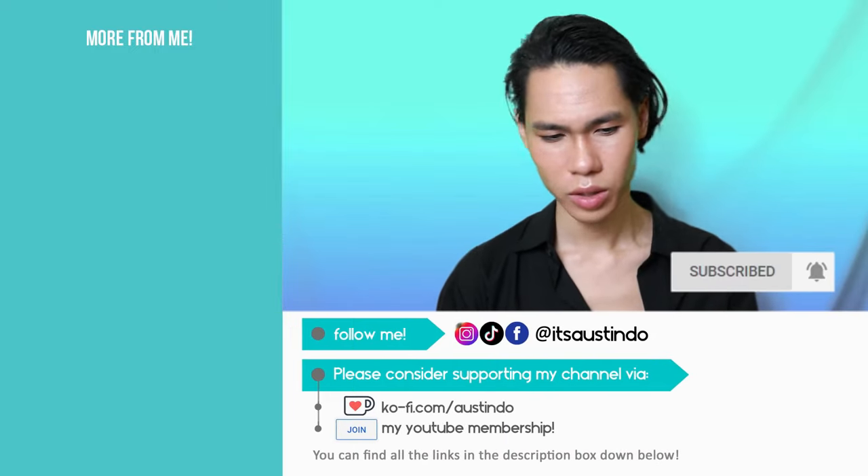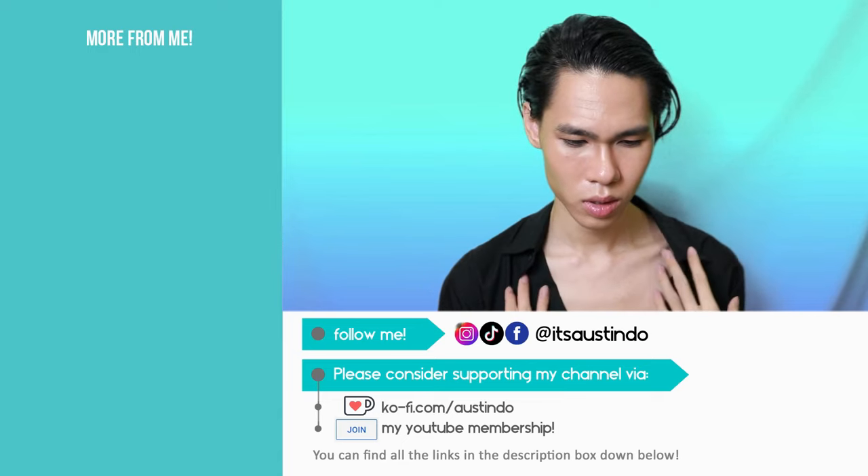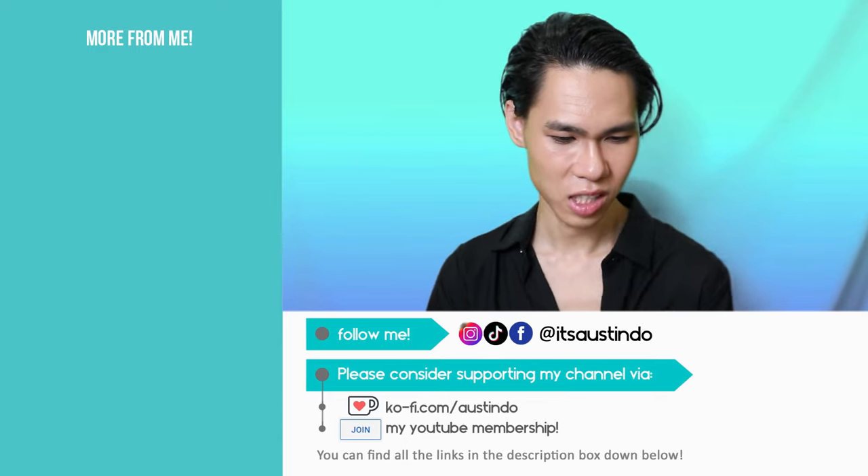I look like a vampire right now. It's showing some cleavage.